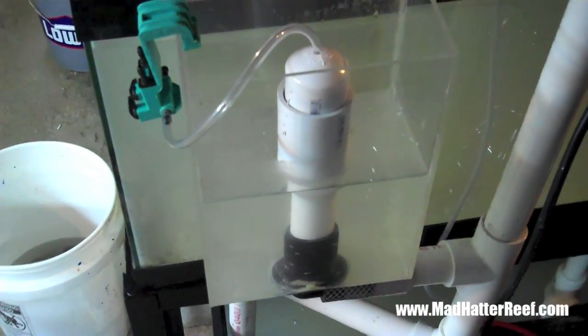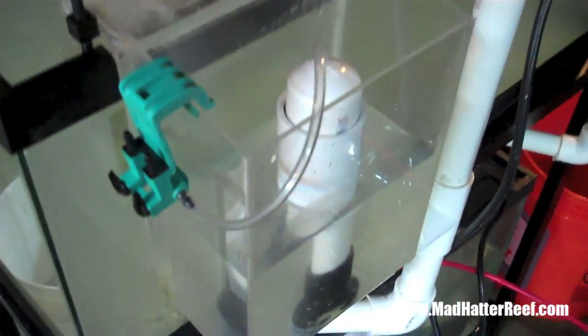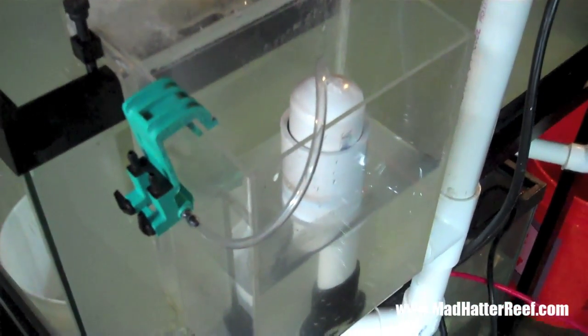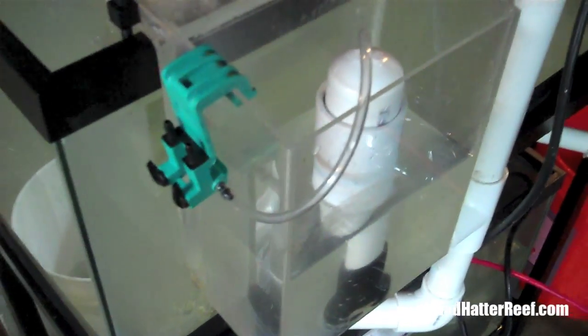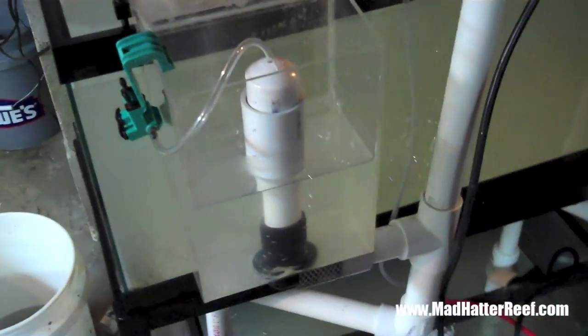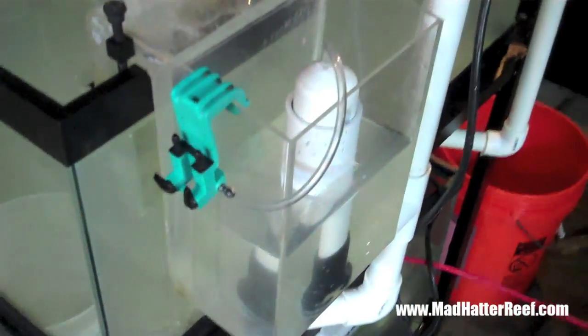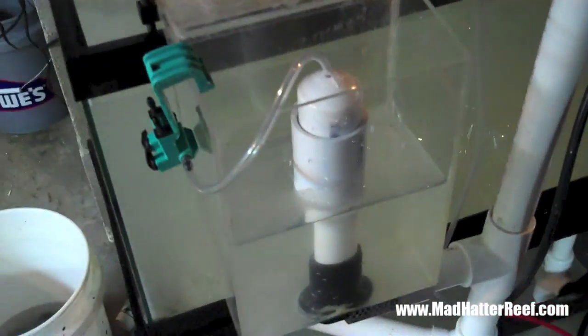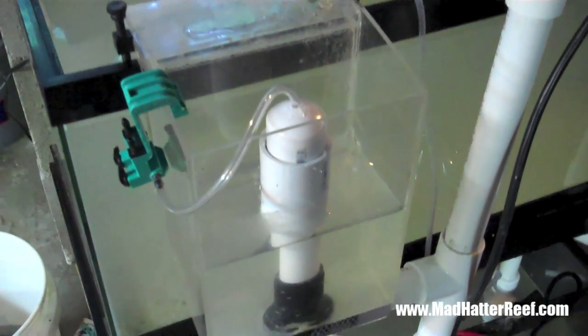It's a pretty quick fix. A lot of these newer overflows that are coming out today do have these standpipes already built into them, but it never hurts to be able to make this stuff on your own, especially if you're doing your own overflow boxes. So that is the Stockman in a nutshell. Alright guys, I'll see you next time. Take care.